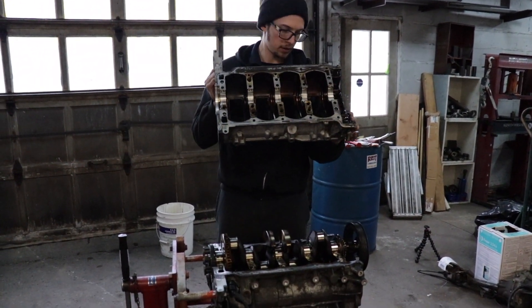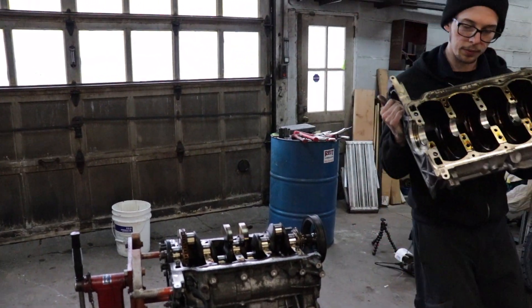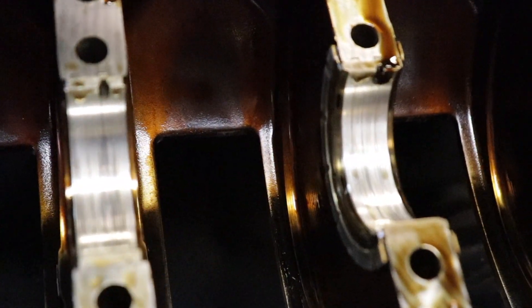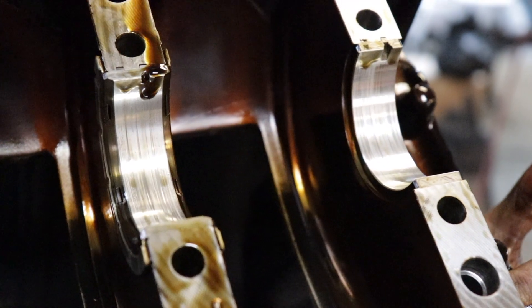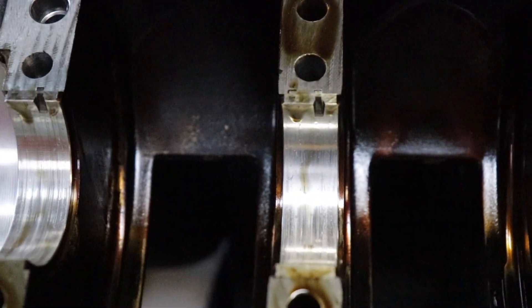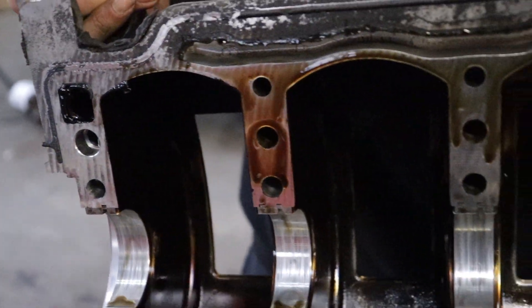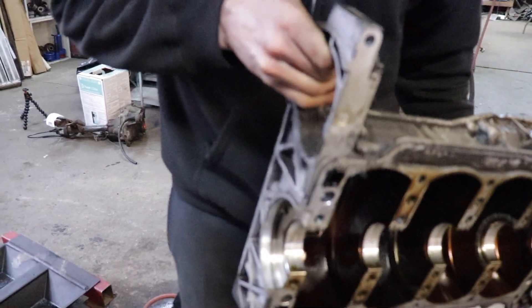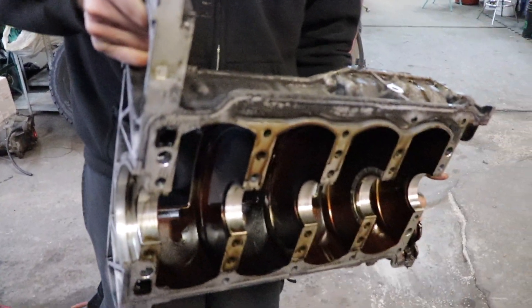Those bearings don't look too bad either, but these are definitely more scuffed up than the other ones. They look like they've got some fairly deep grooves in them - might have got some metal down on the bottom end too. I don't ever remember having a bunch of steel coming out of the drain though.